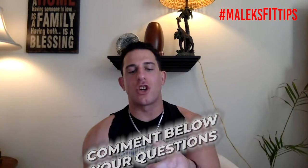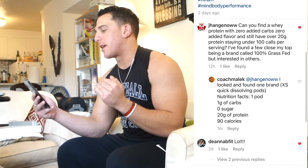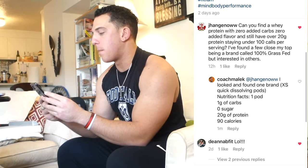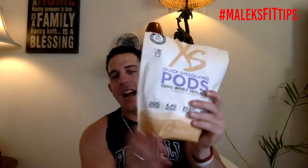In this video, I answer Jason's question. He asks: can you find a whey protein with zero added carbs, zero added flavor, and still have over 20 grams of protein staying under 100 calories per serving? He found a few close options, his top being a brand called 100% grass fed, but was interested in others. So Jason, I did find a protein — it's hard to find one that is 20 grams of protein, very little carbs, and under 90 calories with flavor. This is the protein I found for you.